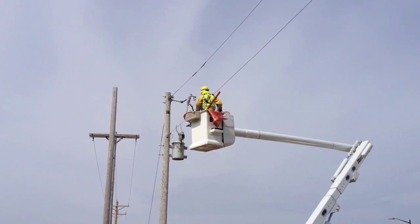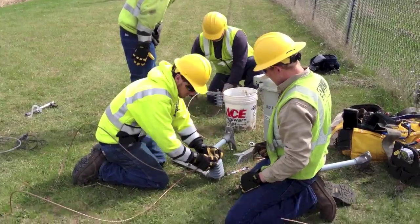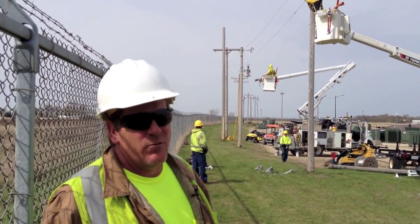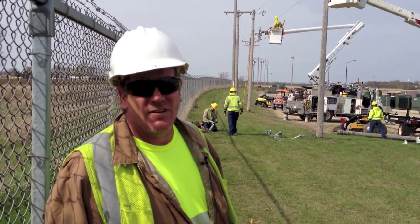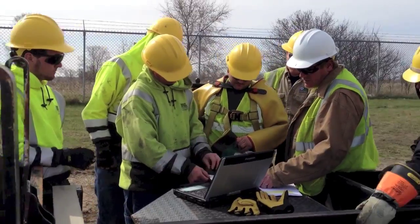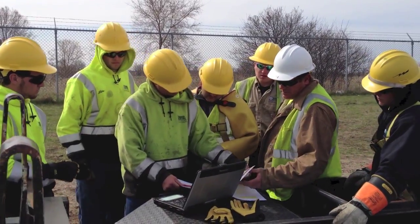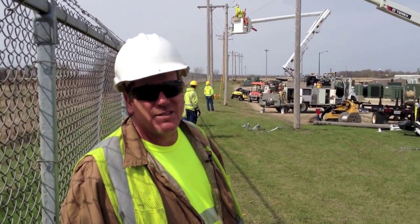These guys have a degree behind them in power line work. They went to their technical college and got their diploma or degree in line work, but then they have to be an apprentice for four years before the state will give them their certificate as a journeyman. So right now these guys are apprentices and we've got them out here learning to do things the way we do them so that they know how to do it safely when they have to do it in hot situations when the line is hot.